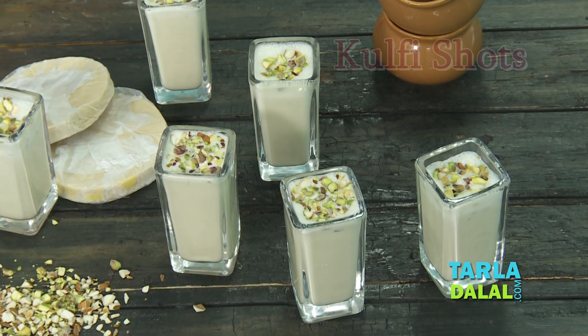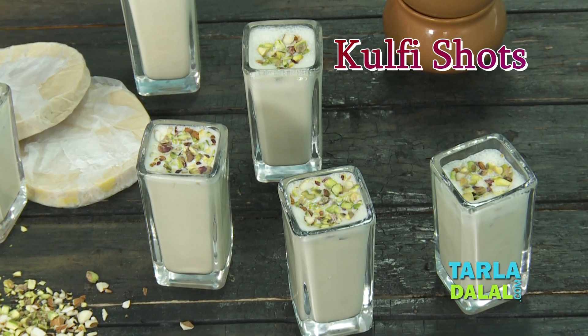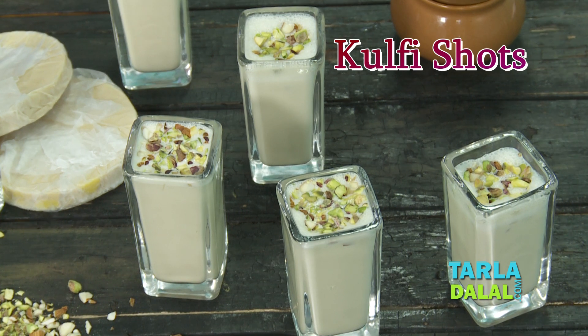Hi friends, you are in Tarladaha's kitchen with Nisha and today what you are going to learn with me is something very innovative which is kulfi shots. I have also named it as Malai Kulfi milkshake.